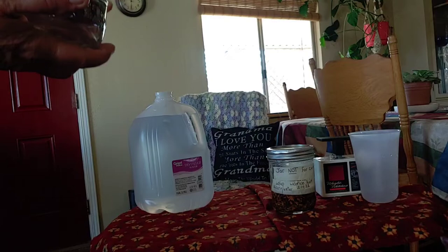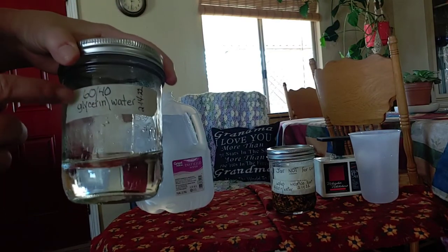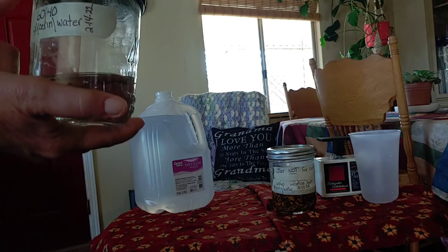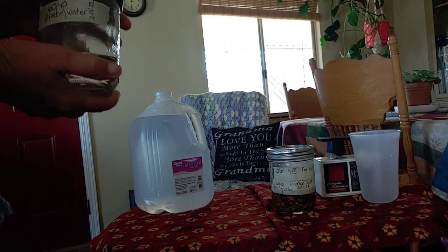If you'll notice this, it says 60-40 glycerin water. That's because it's 60% glycerin and 40% water. This one will stay on this jar so I know I can't use it for canning. I already used some of this.